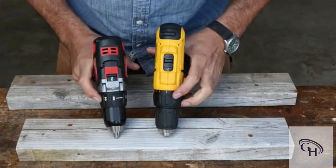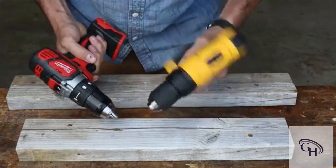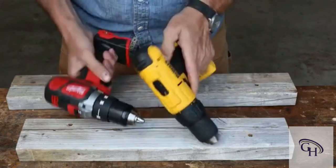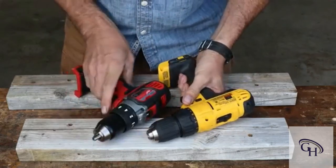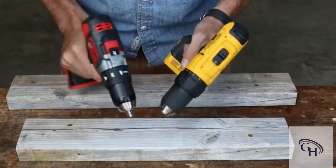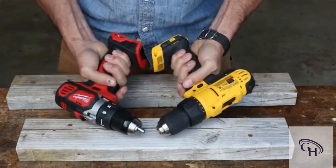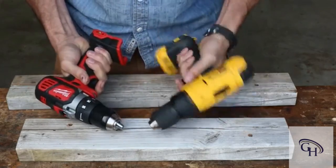Both of them have clutch settings going up to 16. Both have low speed and high speed, with a little bit shorter throw on the Milwaukee. But overall they look pretty nice. I'd have to tip my cap to the Milwaukee — it just feels better, feels a little bit more solid. If I just grab them and ask which one gives me the warm and fuzzy, I do prefer the Milwaukee. But I don't dislike the DeWalt — they both seem to be pretty good.